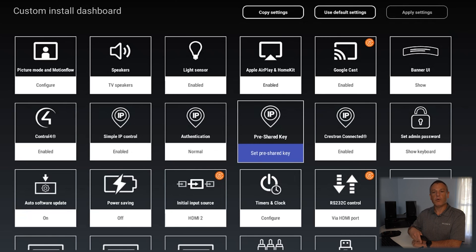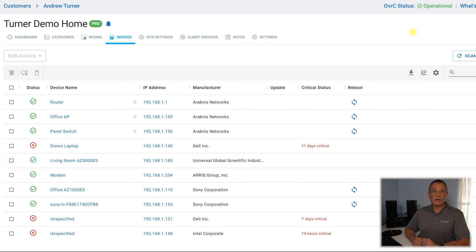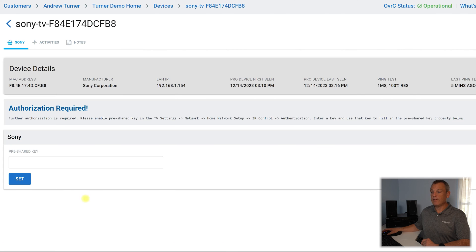Now we can jump over to the OvrC portal. We've plugged in that pre-shared key into our XR television, and now I can jump over to the OvrC portal on my desktop and complete the setup. There are two ways to do this — we can either add the device manually by the MAC ID, but it scanned really quickly and my TV was already populated right here in the system. I can click on that TV and here it's going to ask us for that pre-shared key, so I can type that in: one, two, three, four, five, six. And we are all set. Let's let that refresh and it should pop up here in the corner that the pre-shared key has been updated.